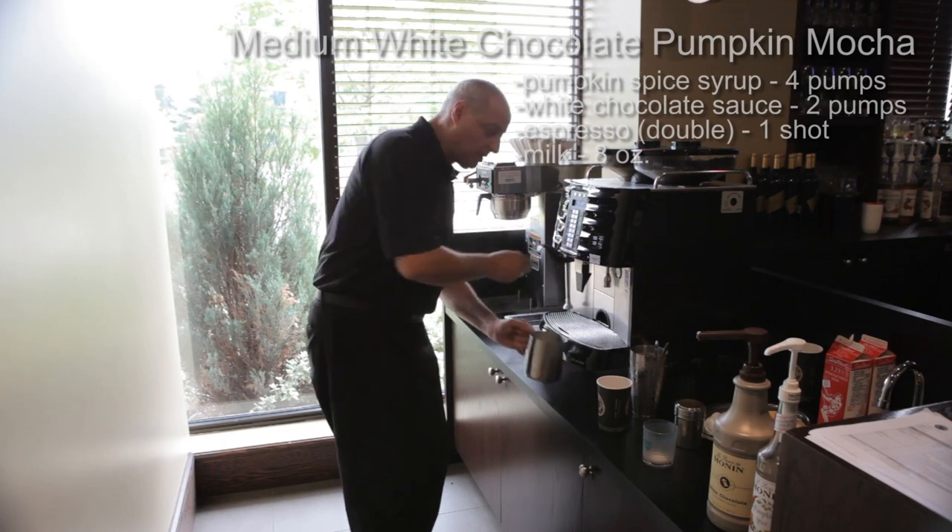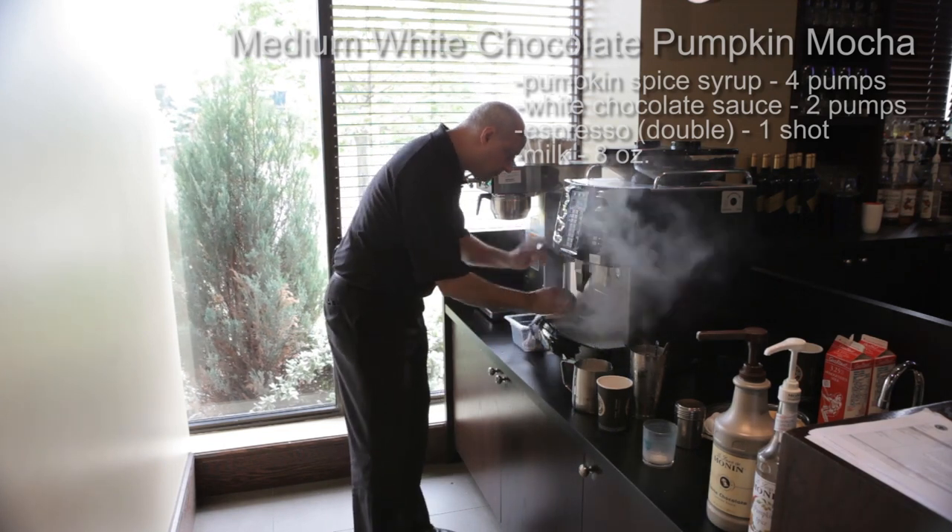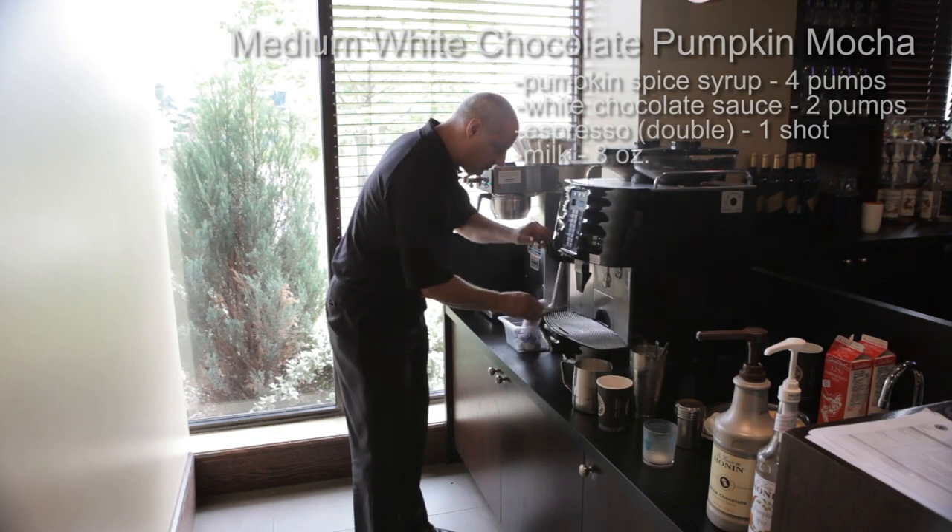Now before we actually finish the drink, we're gonna clean up our nozzle — purge, clean up, and purge again.